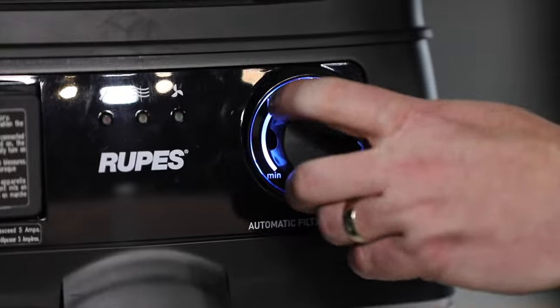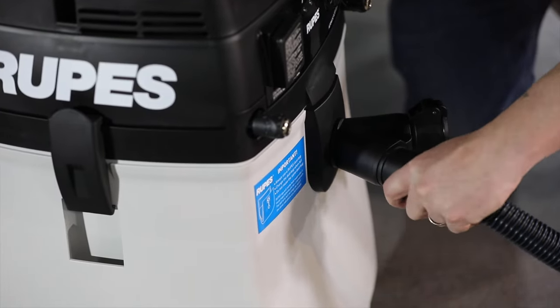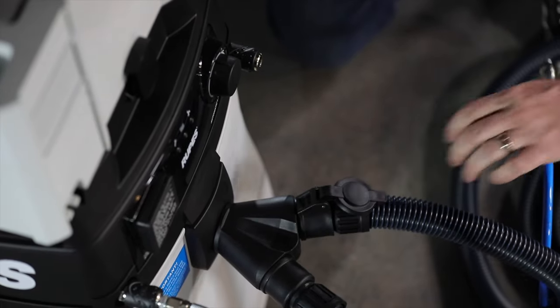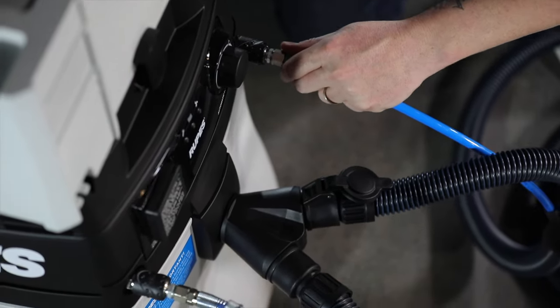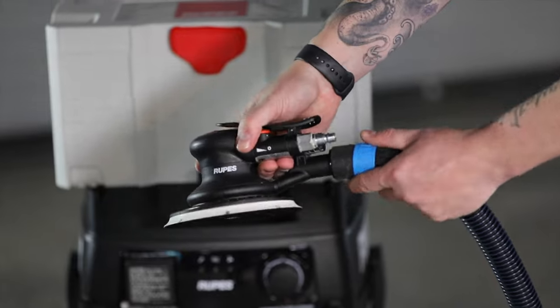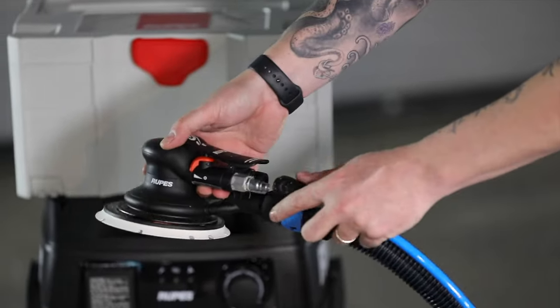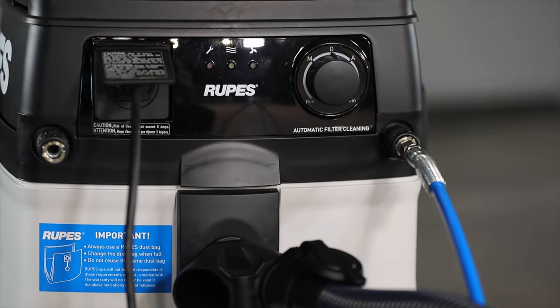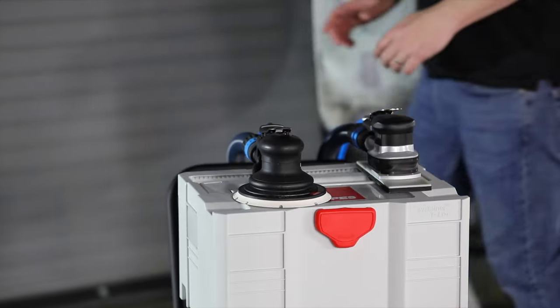The S-Series vacuum is designed to run up to two tools simultaneously. You can see in this Y-connector that we can run two vacuum hoses and we can also run two pneumatic lines. Additionally, this has an electric manifold that allows us to run one pneumatic and one electric sander, or an electric sander by itself. This is a great advantage when we have two different technicians doing two different jobs in two different workstations.